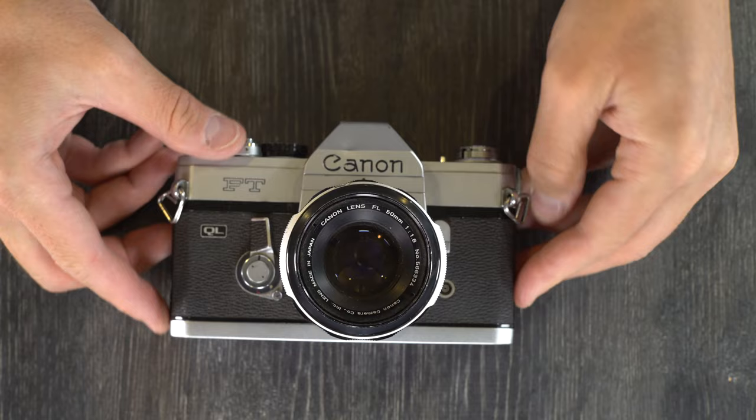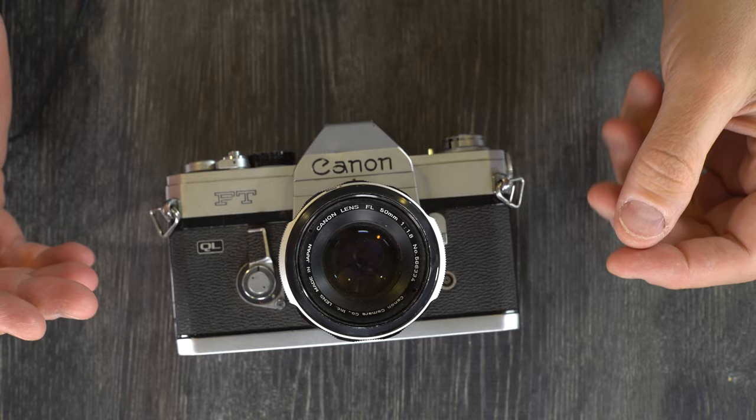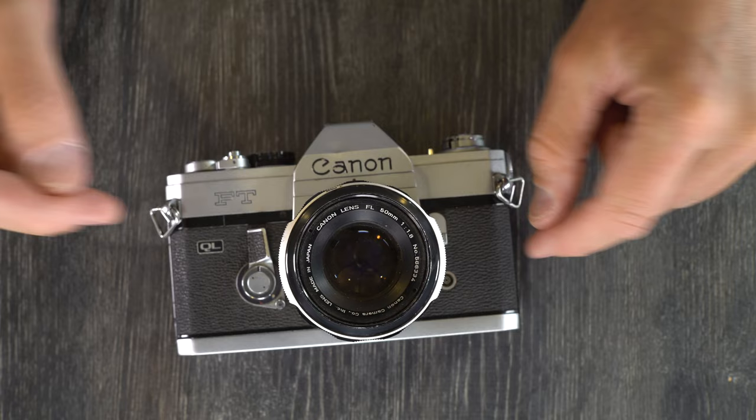Hello, everybody, and welcome to my first of two videos on this, the Canon FT-QL. In this video, we're going to go over what everything on the camera is, and in the second video, if you need to learn how to use this camera, we'll talk about what everything on the camera does and how it can be used in your photography.